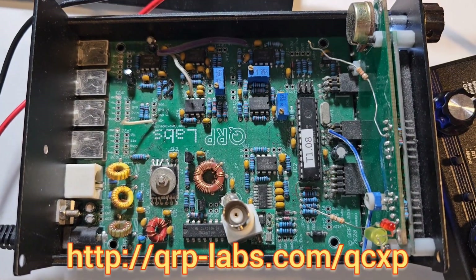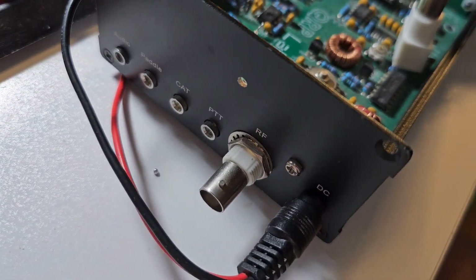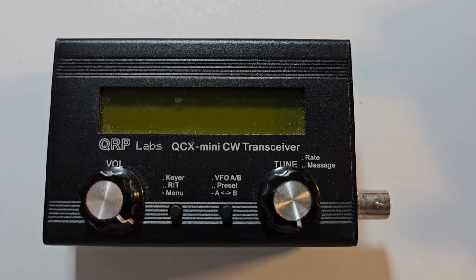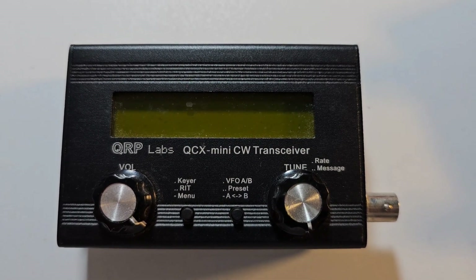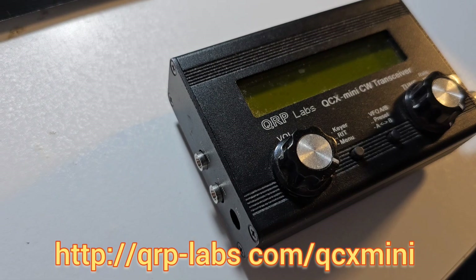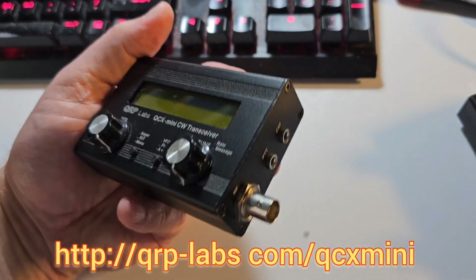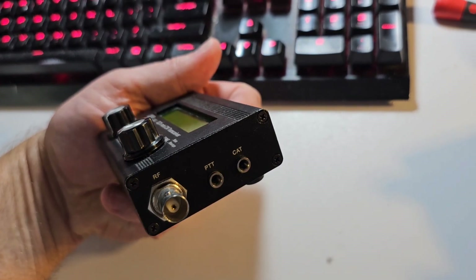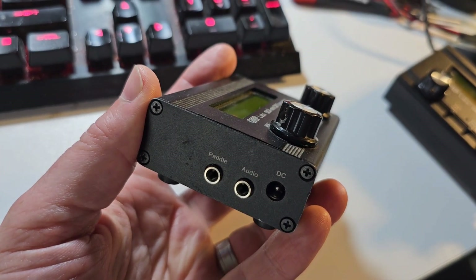The QCX Plus is a heavily modified version with all through-hole components, a larger PCB, and a nice aluminium enclosure with a rear panel with all the connectors on it. Not long after, some people said the QCX Plus was larger than the original QCX and wanted a smaller version good for POTA, SOTA, and other portable operation, so I designed the QCX Mini. It's very small — fitting in my hand — with a CAT control serial port, PTT output, RF connector, DC power input, paddle input, and earphone output.